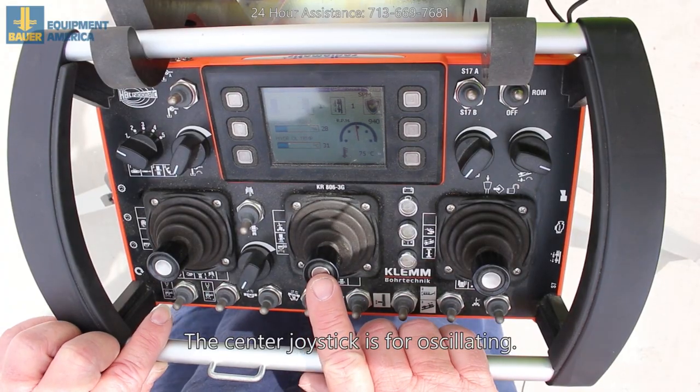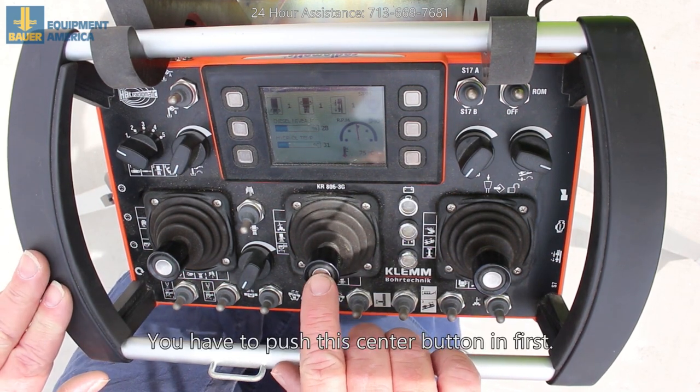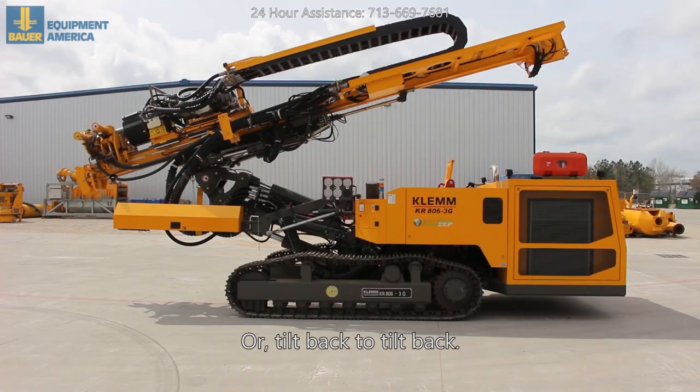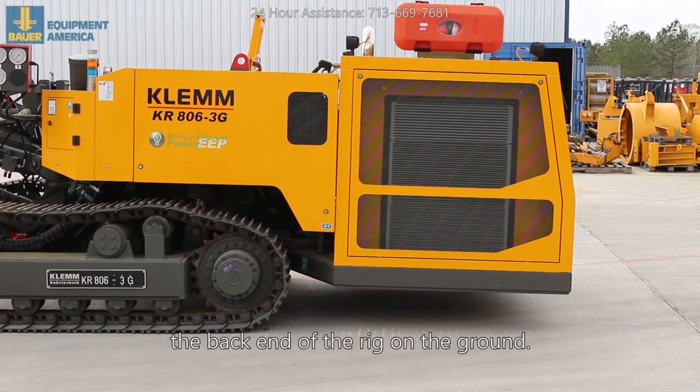The center joystick is for oscillating, to tilt the rig. You have to push the center button in first and then move the stick forward to tilt forward, or tilt back to tilt back. That way you don't drag the back end of the rig on the ground.